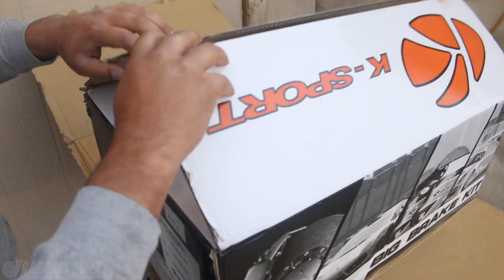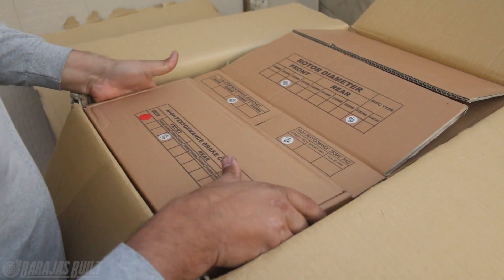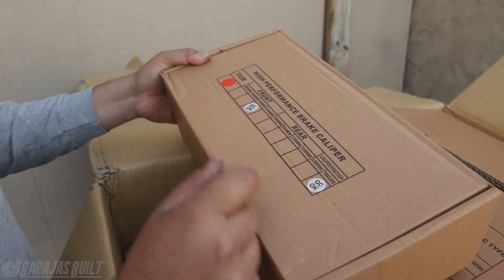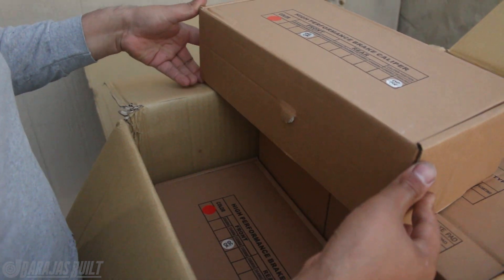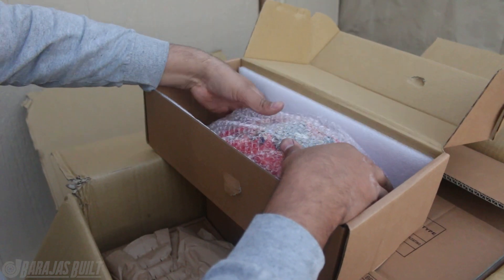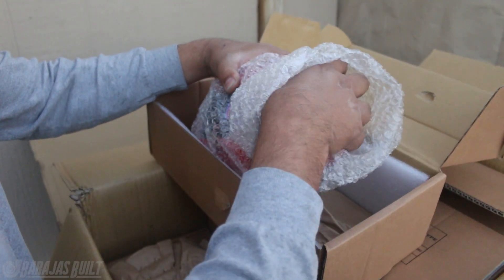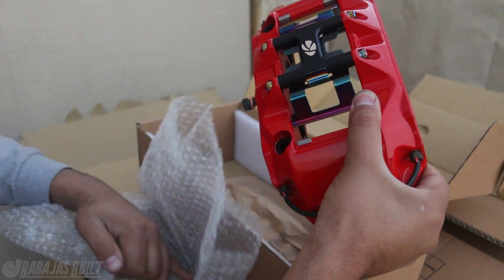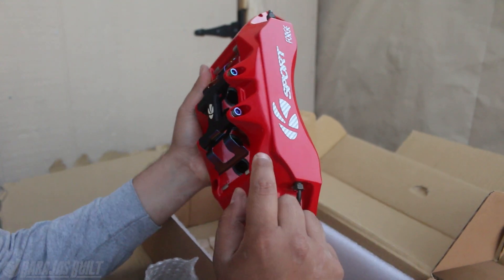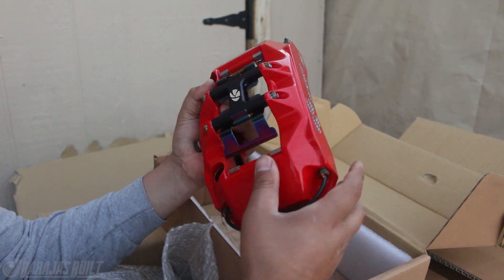Let's go ahead and show you guys the unboxing of the brake calipers. We have the high-performance brake caliper in red, 330 millimeters. Let's go ahead and open one of these up so you guys can see just how much quality these things come with. People are like, oh you got to go with Brembos, you got to go with Wilwood - I say you got to go with K-Sport. They come powder-coated and you can pick over 20,000 different DuPont colors. They actually hold the world record for the most colors you can choose.